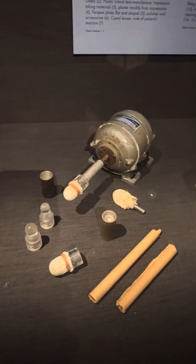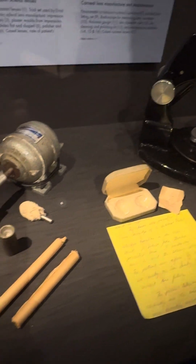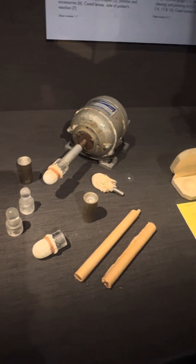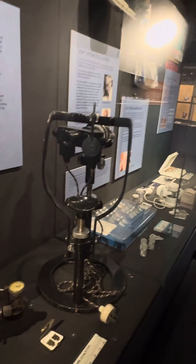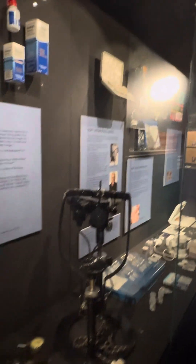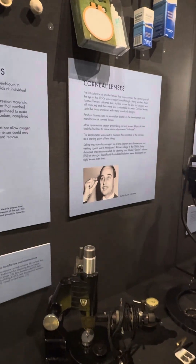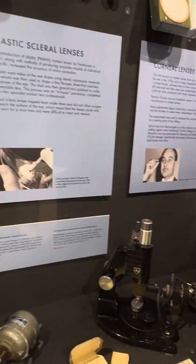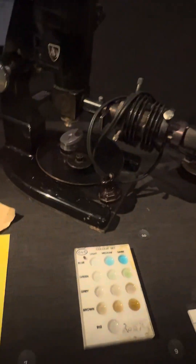There's a pair here that would have been custom-made in the 1960s for a patient. The lady who came in with them said she had them made but hardly ever wore them because they were so uncomfortable. You can see the size of them — you've got to pull your lids right out to get them in. Eventually they moved to smaller hard lenses.